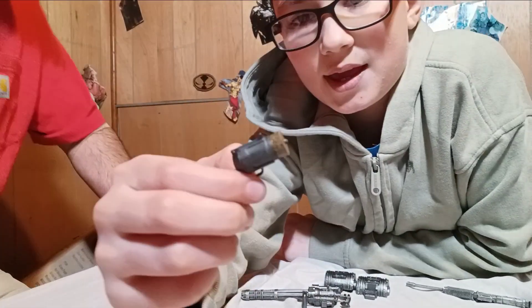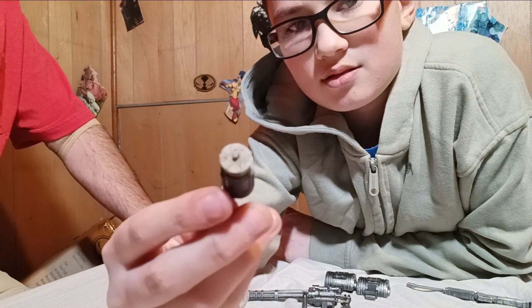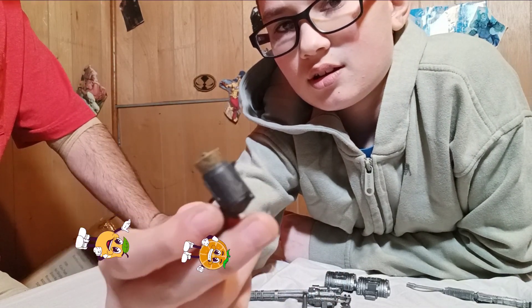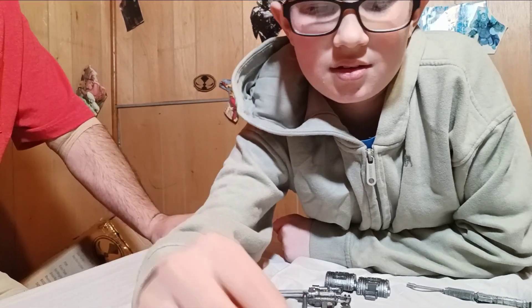Next one, we have this big one — looks like a cork gun. Kind of a cartoonish cork gun. That might be something Harley Quinn or Joker had, or a henchman of theirs.